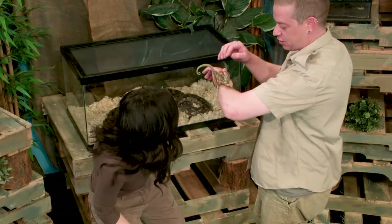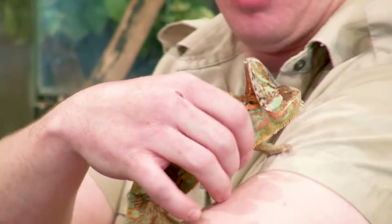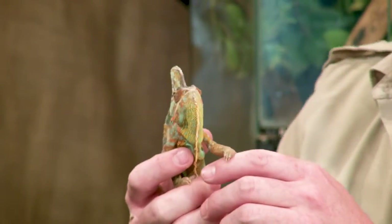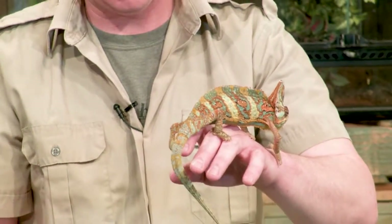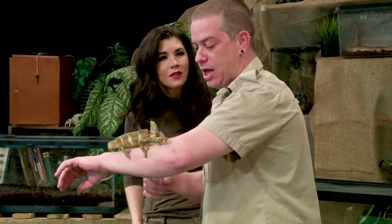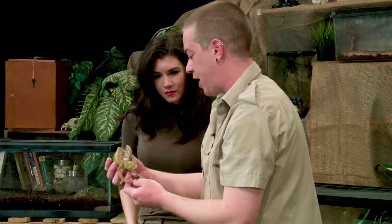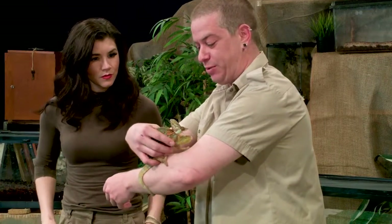Check out those eyes — he can look two different directions at once, watching you and me at the same time. He's puffing out his chin, trying to look threatening. Chameleons don't generally make the best pet, especially for a beginner. They need high humidity so you're constantly misting them, but with that you don't want it to mold and cause a respiratory infection, so you need good airflow. And they don't typically like handling, as we can see.